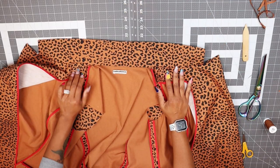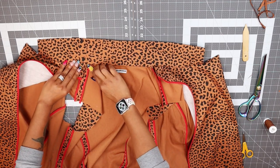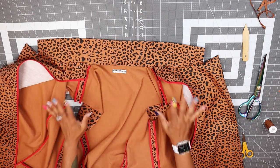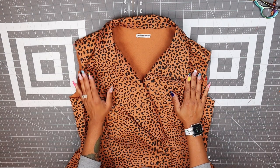The next thing we're going to do is slip stitch this pressed edge of our collar over the neck seam, then hand tack this facing over our shoulder seam, and give everything a good press. Come back and we'll move on to the next step.